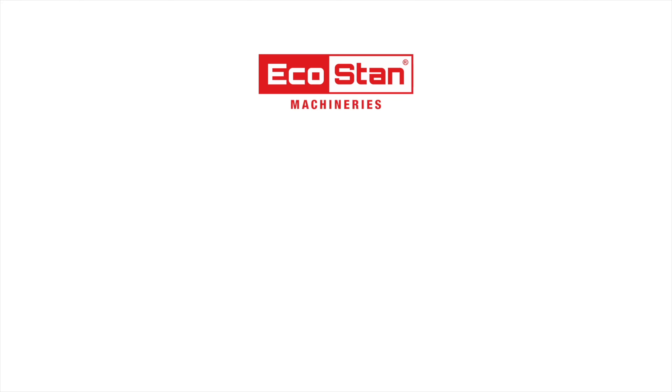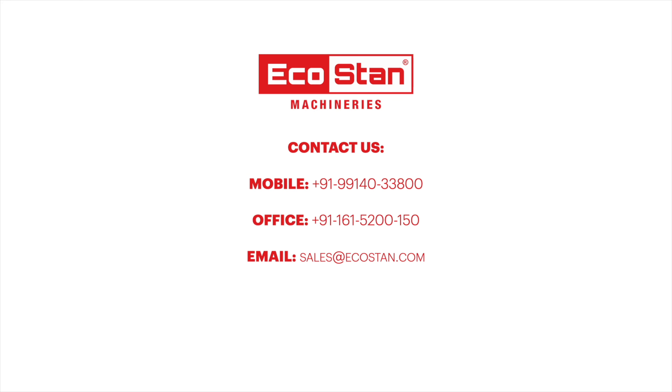For more information, contact us directly on the following numbers, or visit our website ecostan.com.